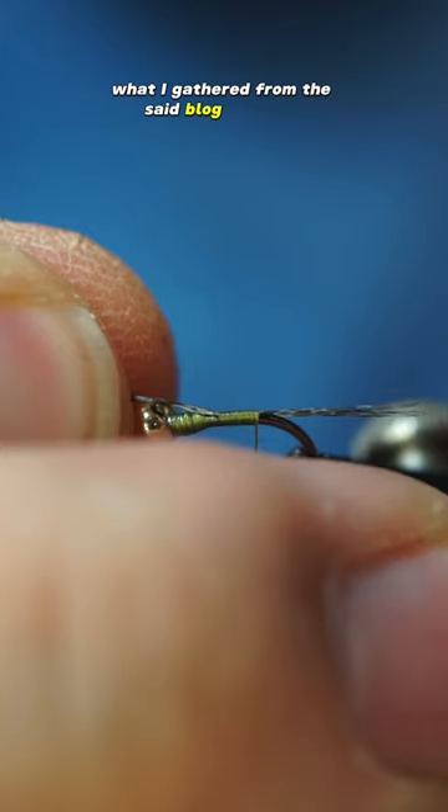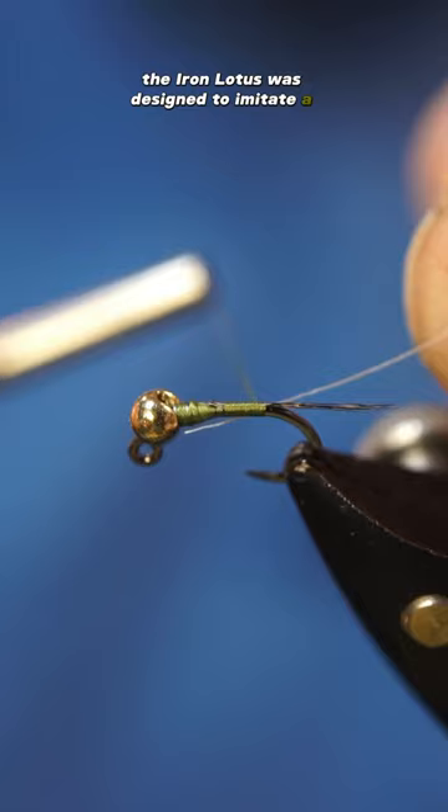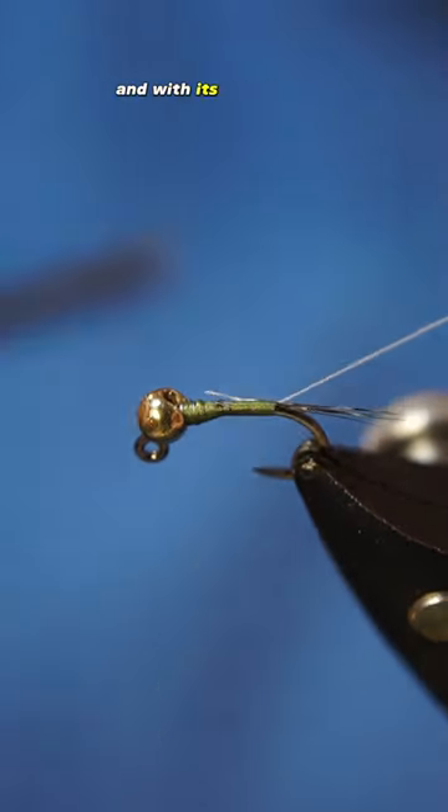What I gathered from the blog was that the Iron Lotus was designed to imitate a mayfly nymph, and with its slick coated body, it sinks much faster than a standard dubbed body.